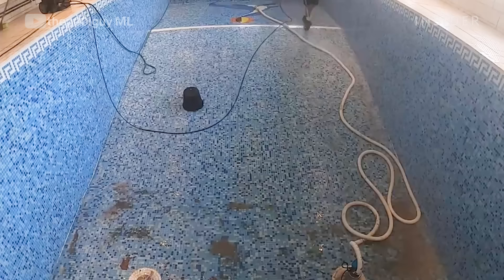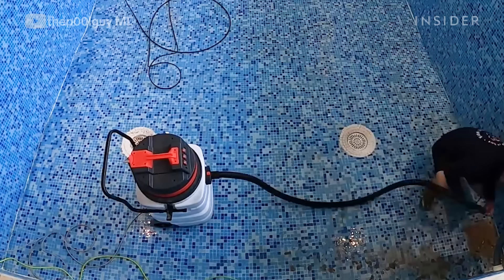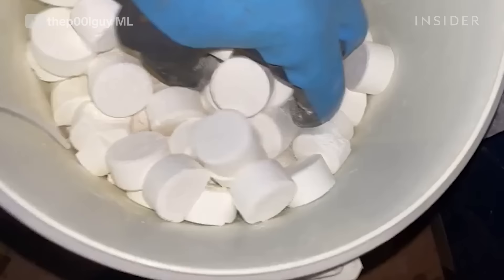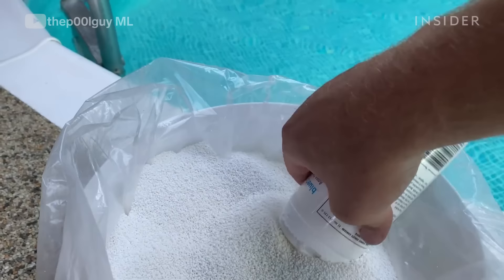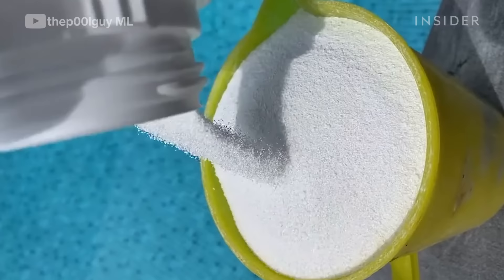That is a chlorine dispenser — you fill it up with chlorine tablets and it slowly dissolves the tablets, feeding chlorine into the pool. You could fill up the chlorine feeder with tablets but it won't give your pool instant chlorine. You'd put in granules to give it that initial chlorine dose, and then the tablets slowly dissolve bringing up the chlorine level as well.